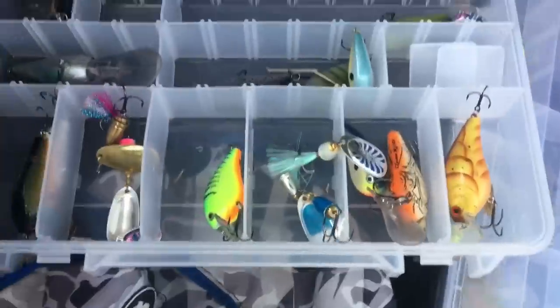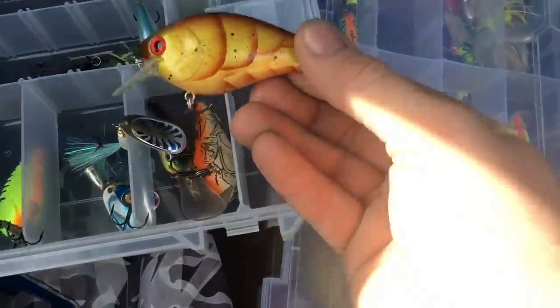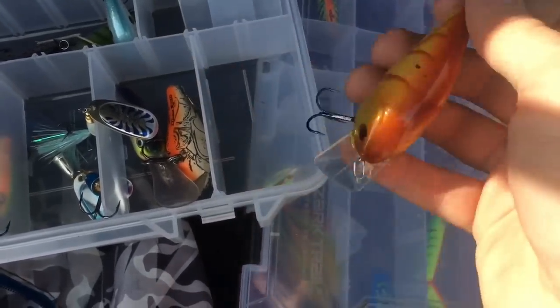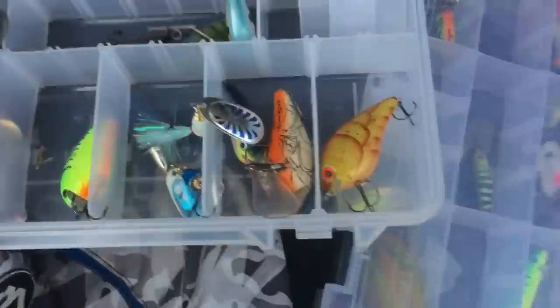Right here is the box I take to the Clinton River. As you can see there's lots of square bill cranks. This color scheme is really good — it's made by Attack Fishing Customs, a square crankbait 2.5 inch. Right here are some Blue Fox spinners; I got a bunch of different sizes — size 3s, size 2s, size 4s — but the size 2 in rainbow trout color works the best.